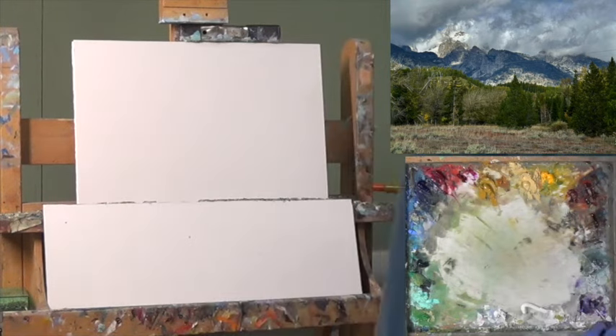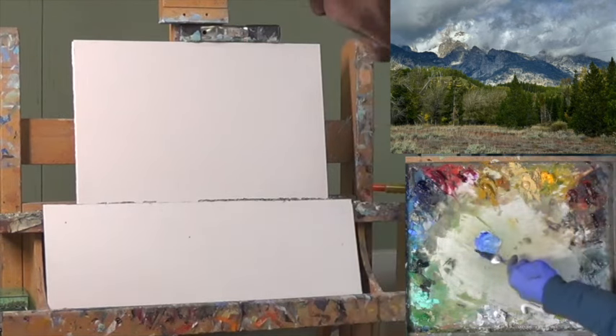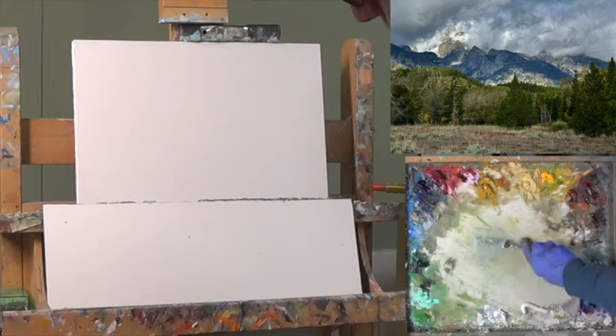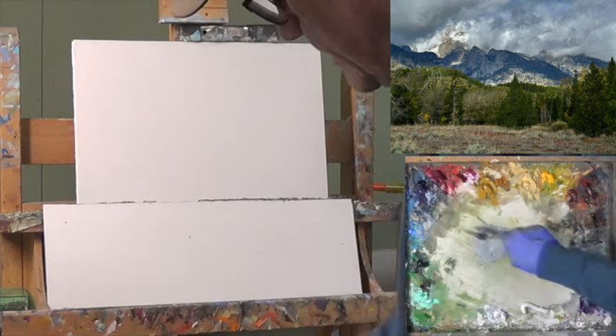Let's get started with drawing. I'm going to start with a little bit of blue and some light gray, a little bit of transparent oxide red — just a touch. I added more of this, more gray, more blue, a touch of transparent oxide red.